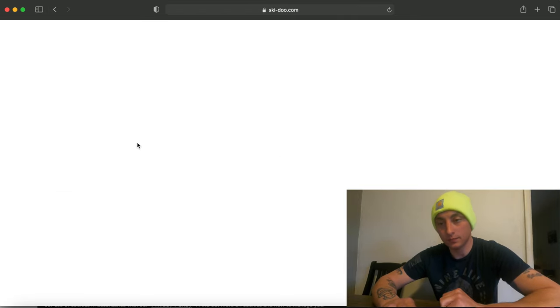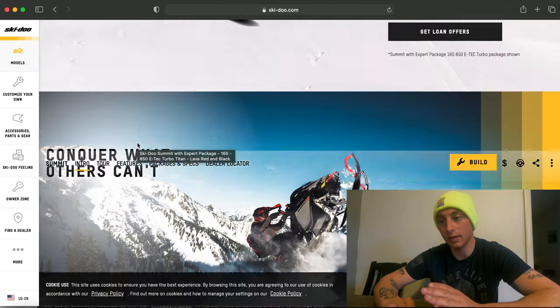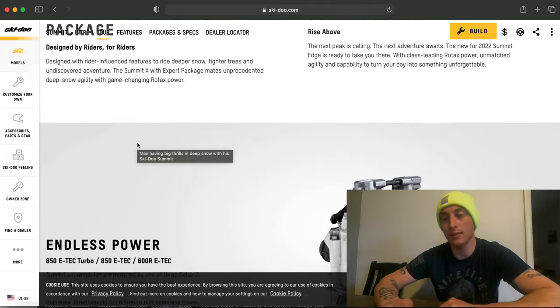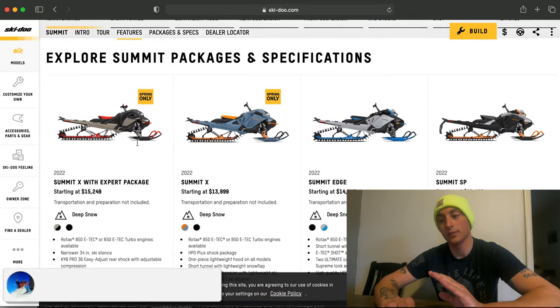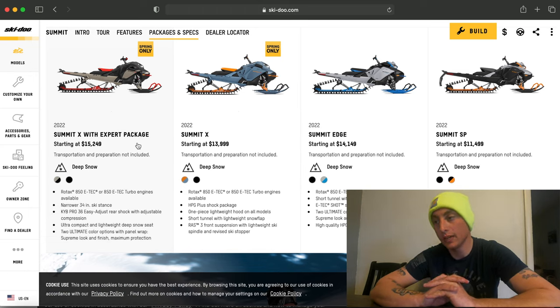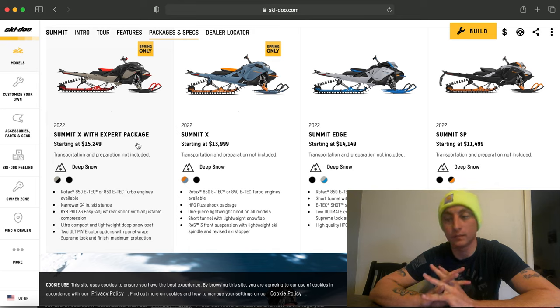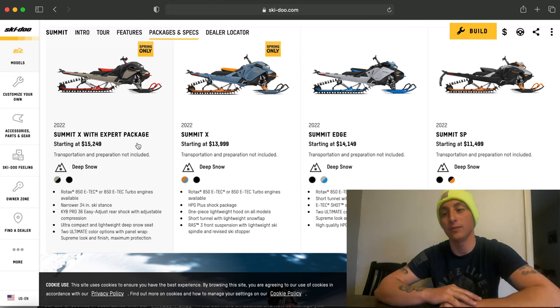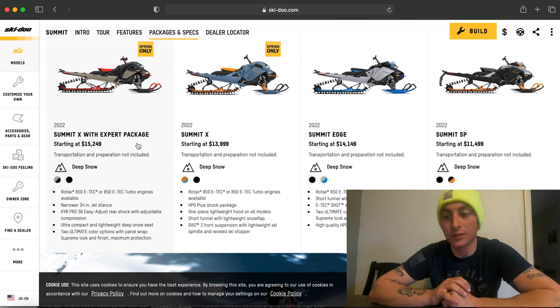For Summit options, you have the Summit X with expert package, the Summit X, the Edge, and the SP — so plenty of options under the Summit platform. The SP is an in-season model: you get not-as-strong rails, a taller seat, very limited adjustability in the shocks, and they're not rebuildable. The Edge is new for 2022 with a very cool color scheme — one of my favorites — but that's also an in-season model. The X and X with expert are snow check only models.